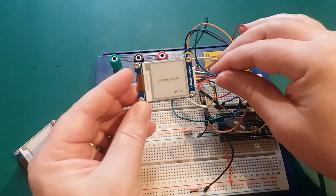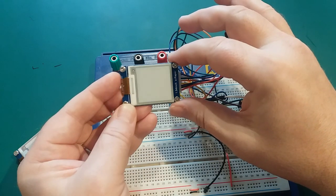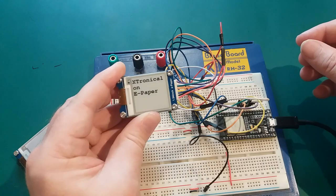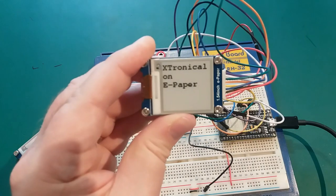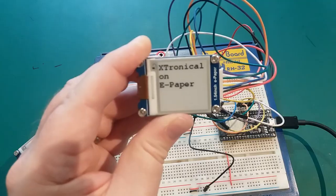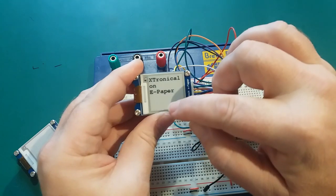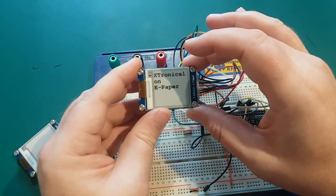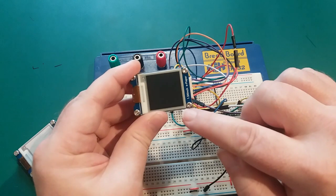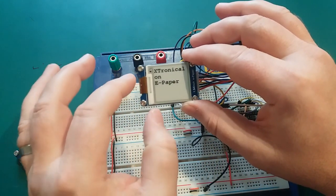We're uploading to the board — the old demo is still running. Now 'Extronical on e-paper' appears and it looks very good. As you noticed in the demo, there was a small clock updating — but you can't update this screen quickly. Watch when we do a full screen display from the start — you get a sort of flashing, it takes about two seconds, then it displays something.